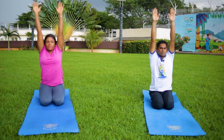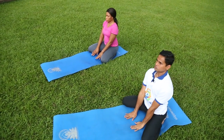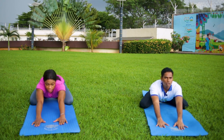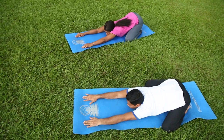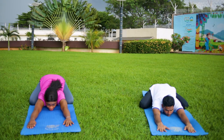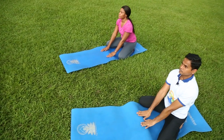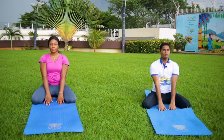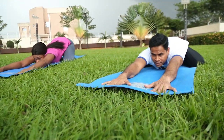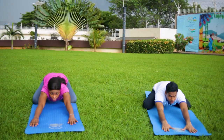Now we will do the variation. Separate your both knees. Place both palms on the floor. Now breathe out and bend forward — slide your both palms in front of your body. Touch your chin and chest on the floor. Look front. Hold this posture with normal breathing. Breathe in and slowly come up. Once more, breathe out, come forward, slide your both palms, and touch your chest and chin on the floor. Breathe in and raise your trunk up.